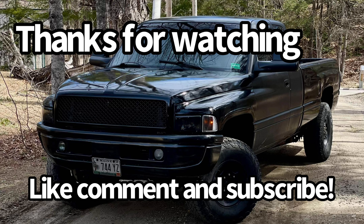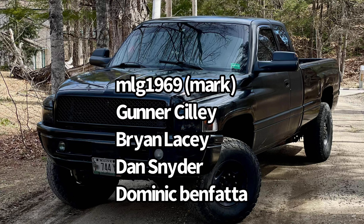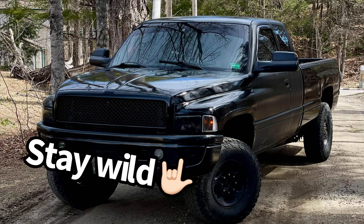So yeah, I hope you guys enjoyed the video. Like, comment, subscribe, and we'll see you in the next one. Thank you.